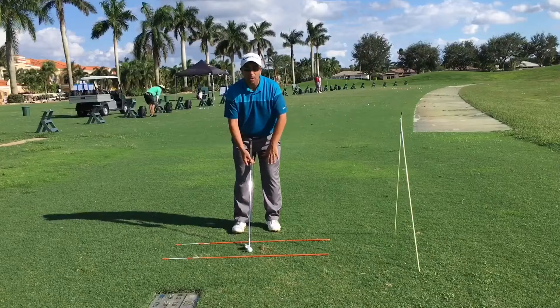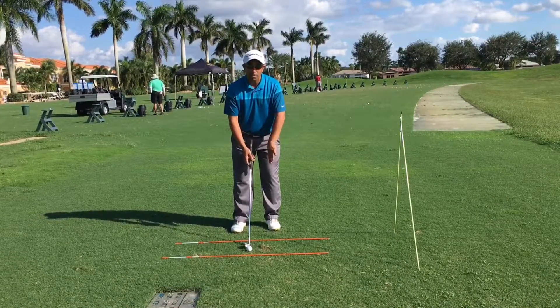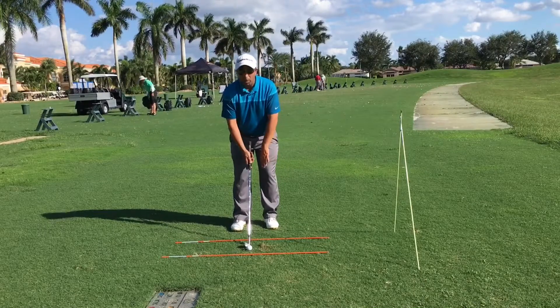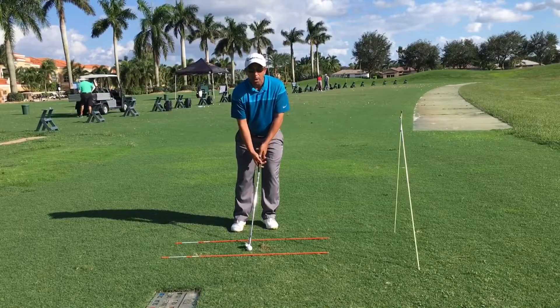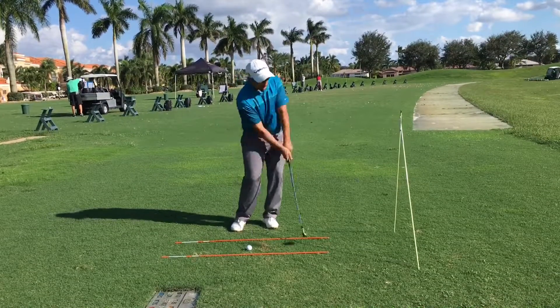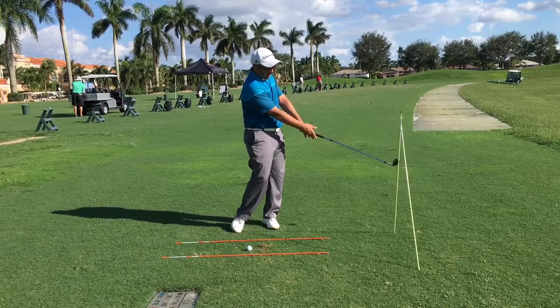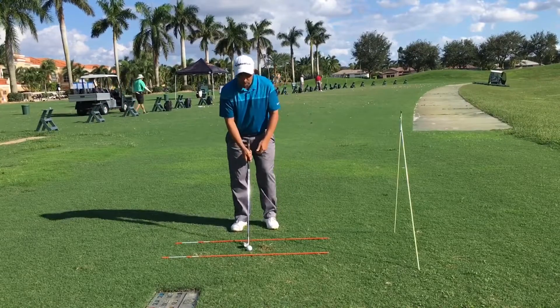This way I can ensure at first that my weight is forward at impact. I'll start with the ball in the middle of my stance, lean forward with my hands a little forward, and all I'm going to do is hinge the club up a little bit and pivot through — making sure my weight stays on my lead foot and my finish is nice and low, not up high.